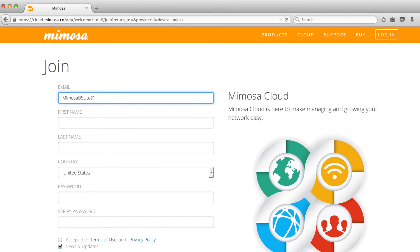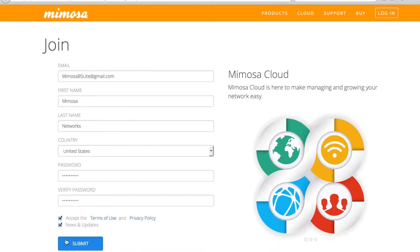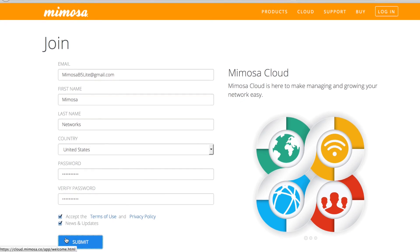Here you will find the Join Cloud page. Enter the details for creating a cloud account, including email, name, country, and password details. This is also an opportunity to receive updates from Mimosa's marketing organization about future products and firmware releases. Click to accept the terms and conditions to create your cloud account.